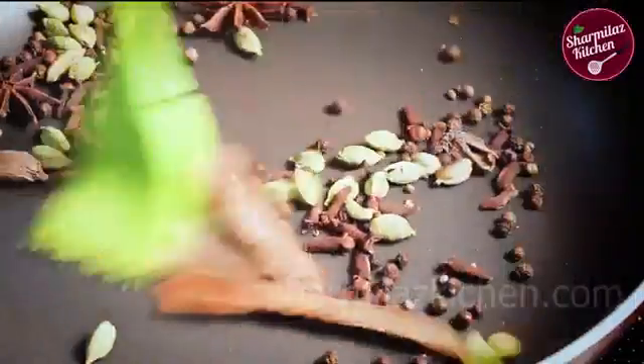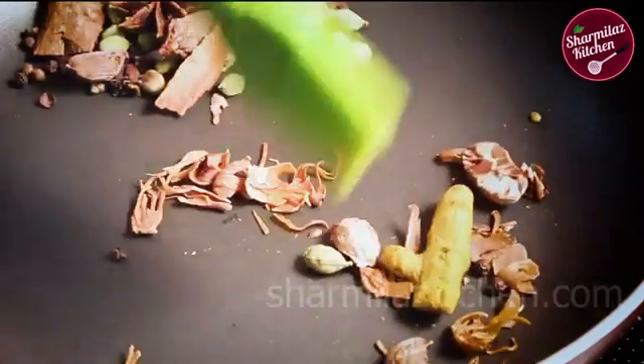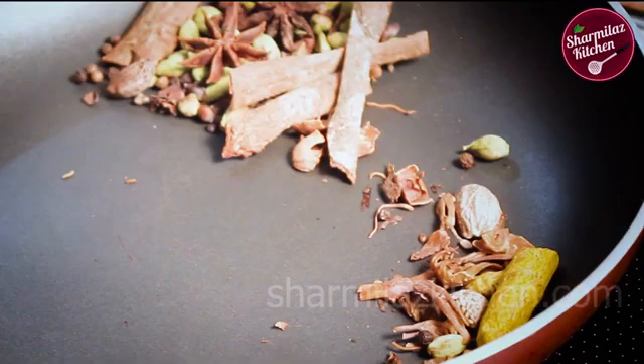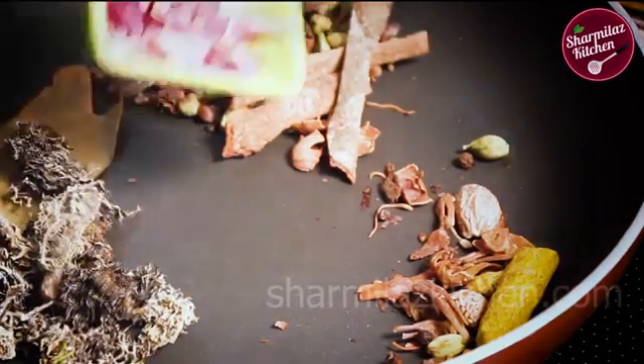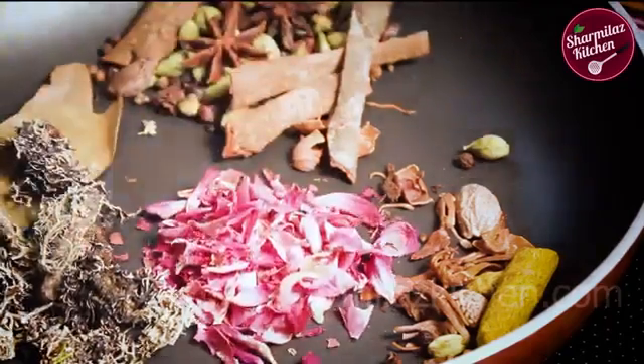Toss it multiple times. After one minute of roasting, now add mace, one whole turmeric, and one nutmeg broken into two to three pieces. Roast them also on low flame. Now add the spices that take less time to roast, like one bay leaf, biryani flower — also known as stone flower — and dried rose petals. Just stir them up.